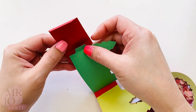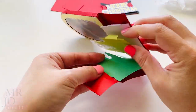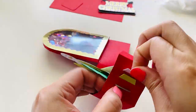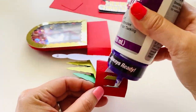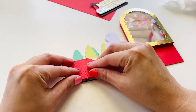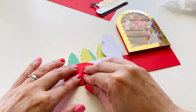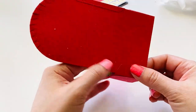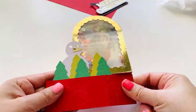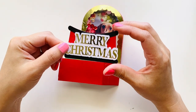Insert the tabs to the other side. Add the glue tabs at the back. Glue the front piece on.